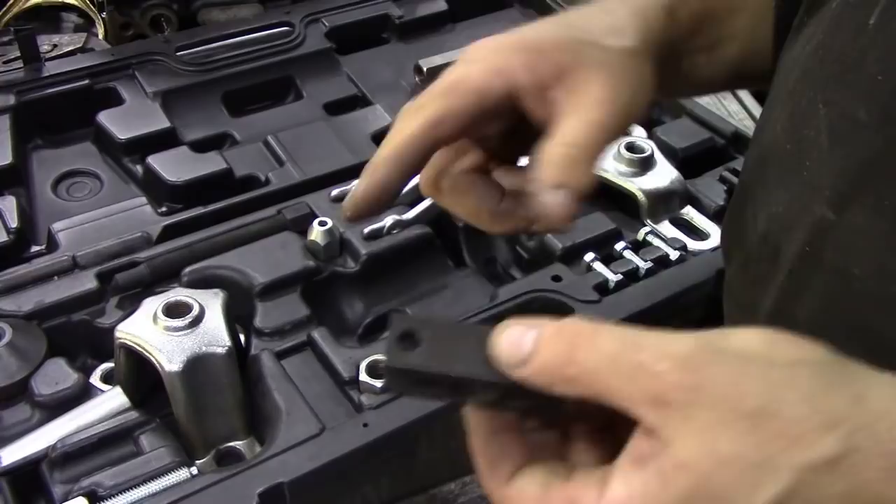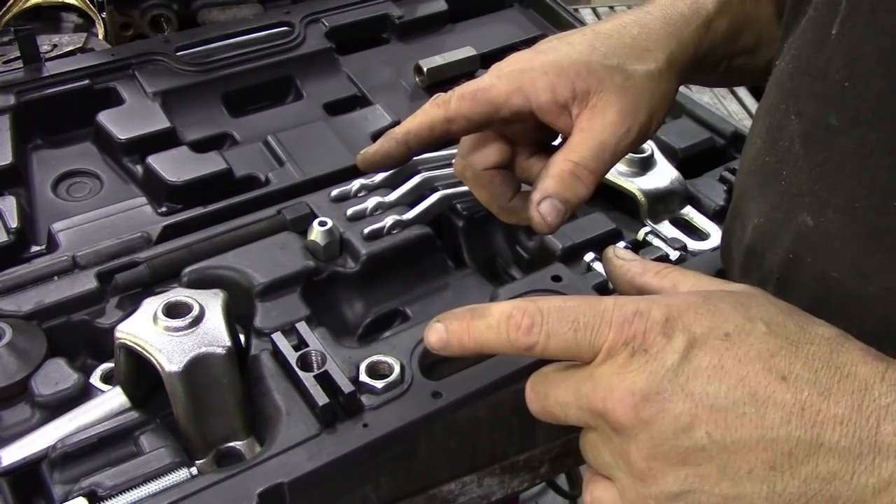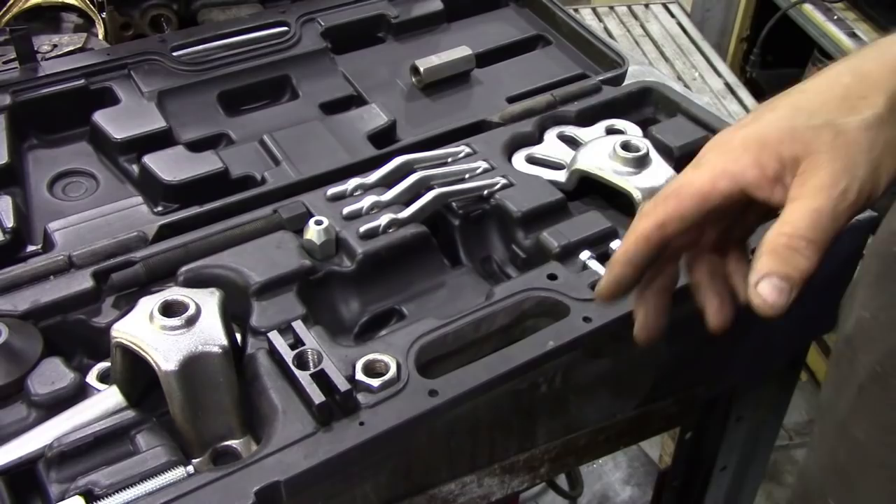If you want to make a two-legged puller, there's a two-legged attachment so you can use everything in conjunction with it. I'm going to set up the slide hammer now as a three-legged puller — it'll take a few minutes, so I'll skip ahead and then show you how it works.